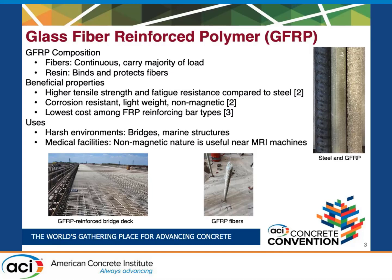There are a variety of uses for GFRP reinforcing bars, but some of the more common applications are in harsh environments like bridges or marine structures where you might have moisture or chlorides, and in places like medical facilities where you might have magnetic machinery such as MRI machines, and you'd like your structural reinforcement to be non-magnetic.